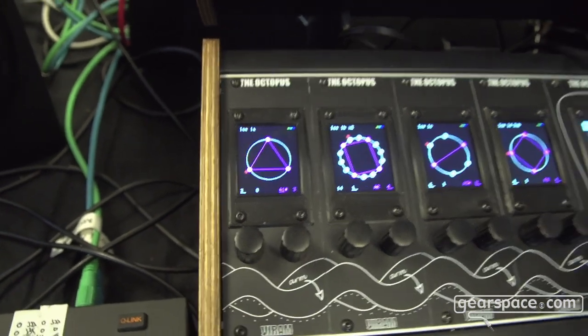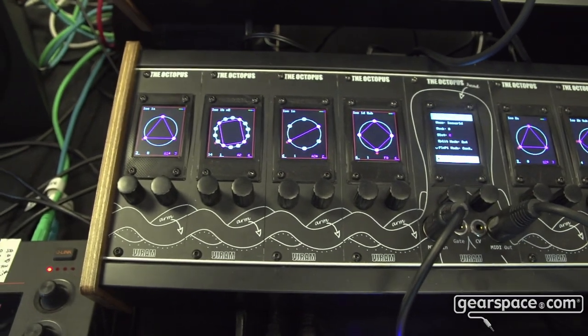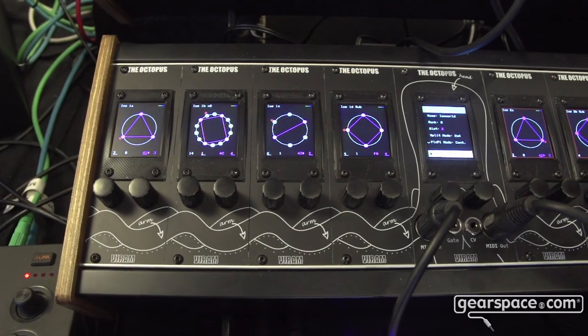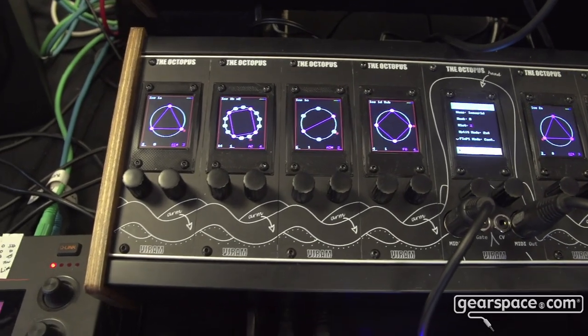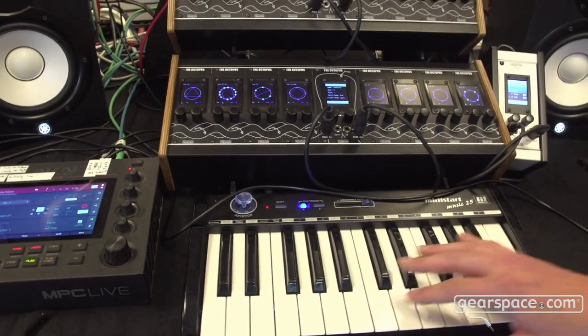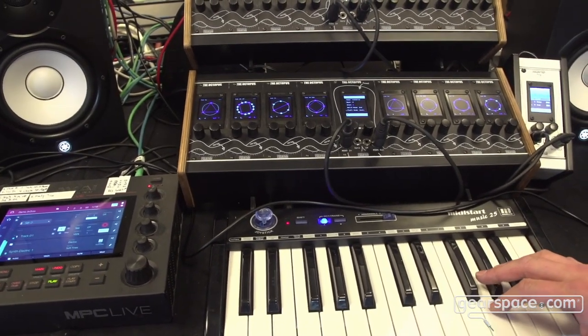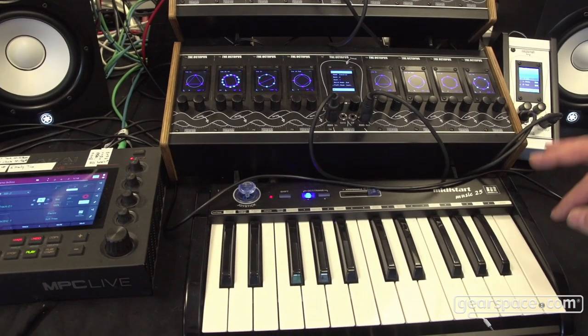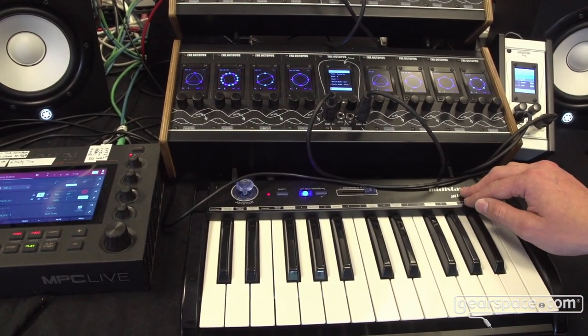I also have the floppy mode which stands for floating pitch. So I can tune the pitch of all modules at the same time using an external MIDI device. For example, now using this MIDI keyboard I can change the pitch.